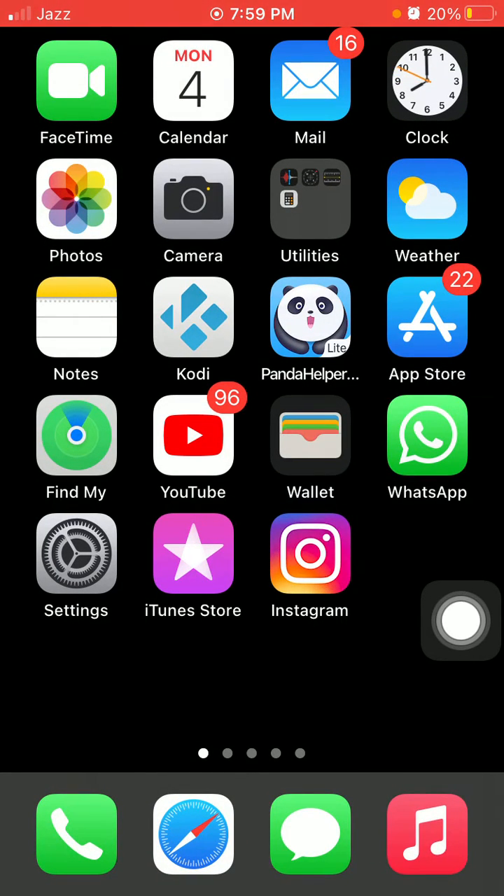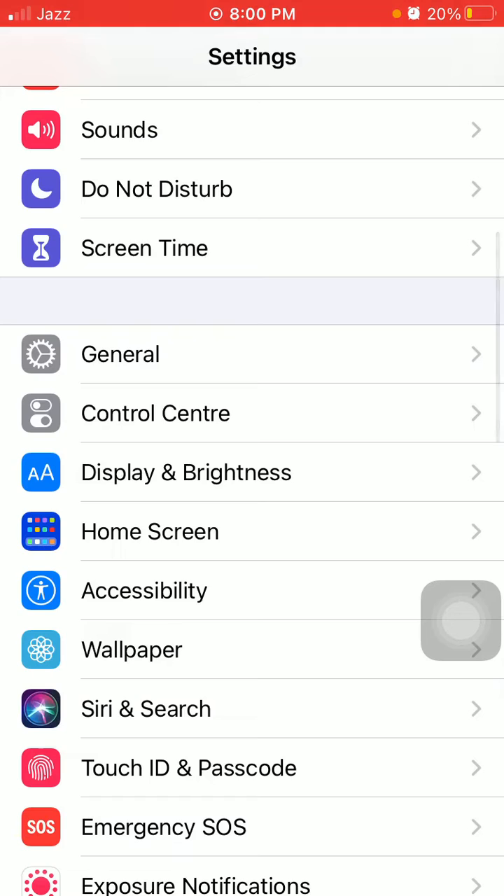Number seven: connect to Wi-Fi and check for the latest version of iOS. Number eight: reset all settings. This process will delete all your customized settings back to default, but no data or media will be deleted. To do that, first go to Settings, then tap on General.